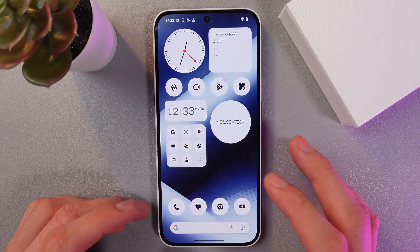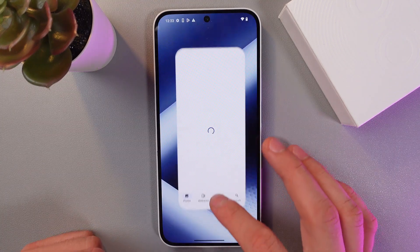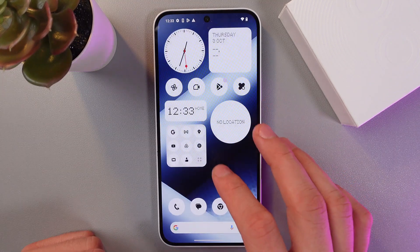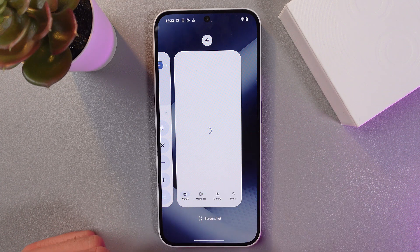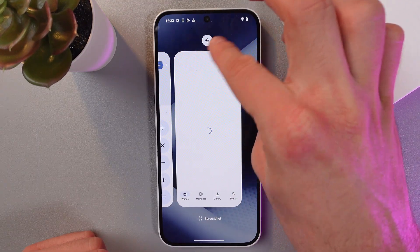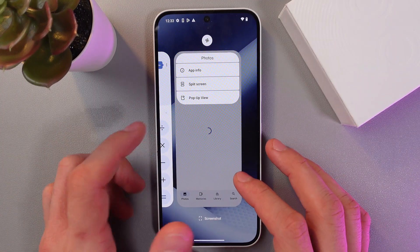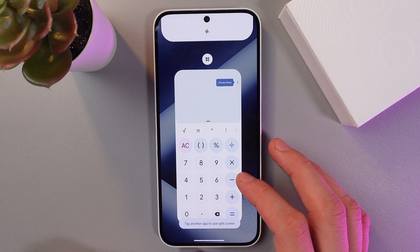First of all, open up the application you want to use — for example, Google Photos as I did here. Now swipe up to open recent applications. Find the icon of the app right here above it, tap on it, and choose split screen mode.